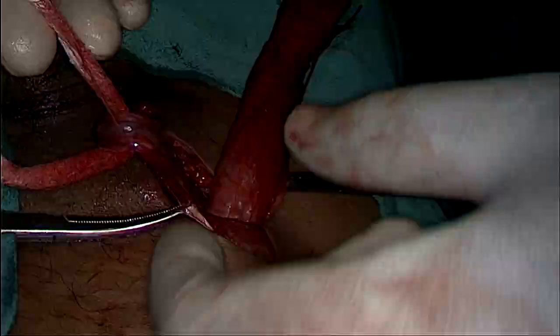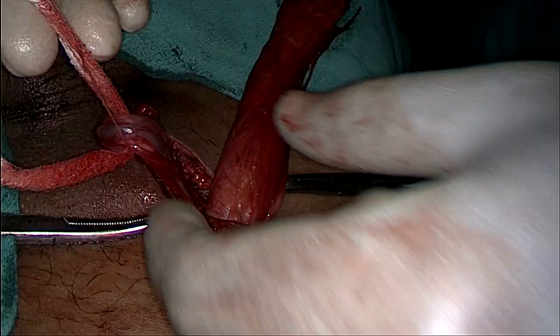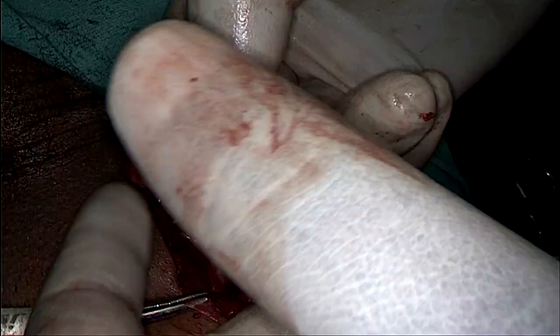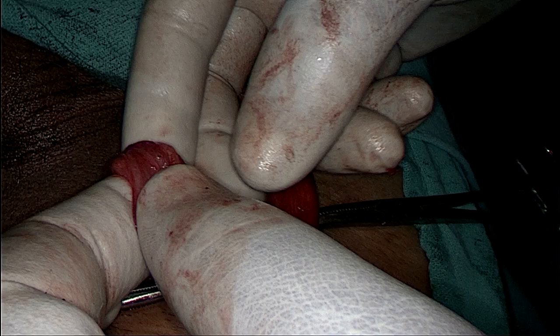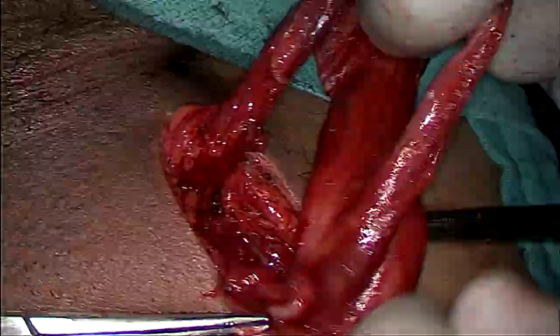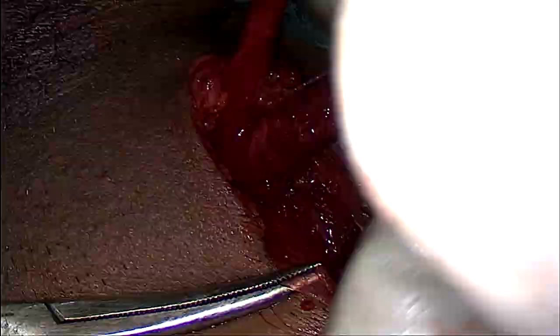As you can see, the sac is almost clear from the adhesions. There are some fine fringes that I have to remove before starting work on the sac separately. And there it is — we have separated the sac completely. Now this is the cord — the white structure you are seeing — and these are the pampiniform plexus. Hope you can appreciate it very clearly.